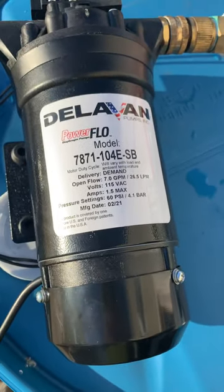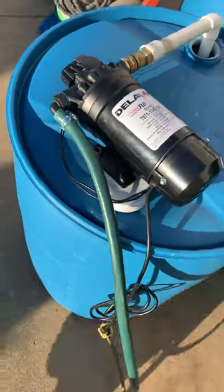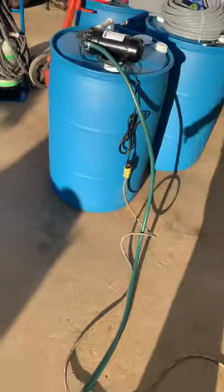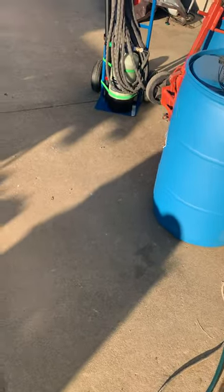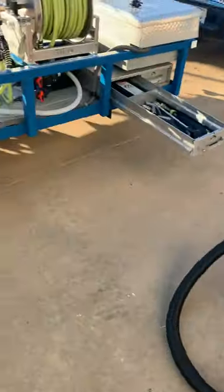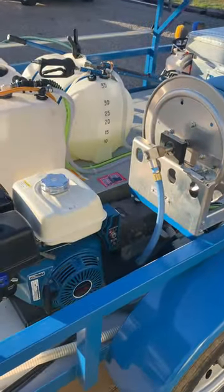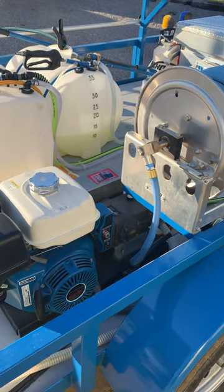There's the information again. I got this from Absolute Chemical and Equipment in Nashville. If you call over there, either Rob, Mike, or Sean can help you out — they're awesome guys. I think this pump was about $290, give or take, plus tax.